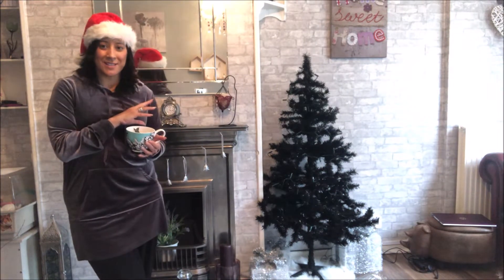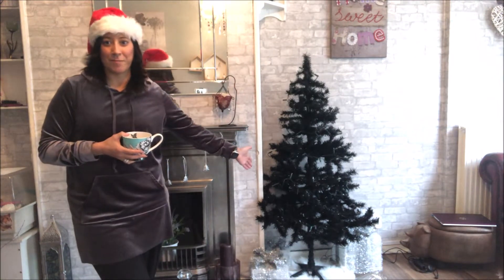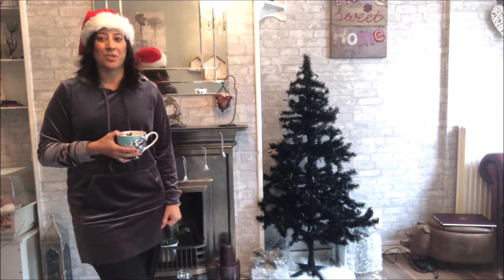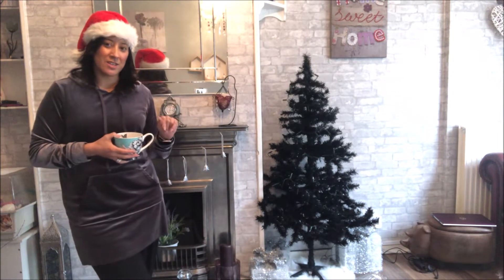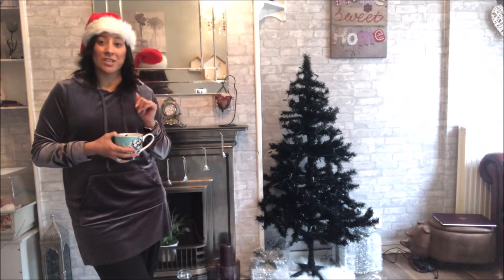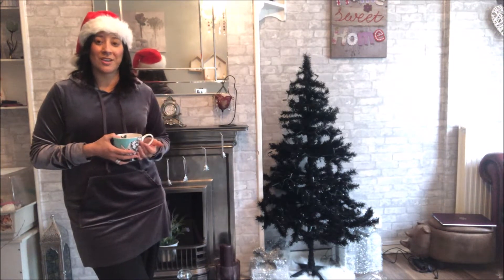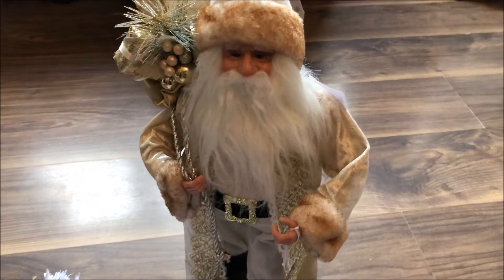Today I'm going to be doing the fireplace, and in an upcoming video we're going to be dressing up the fabulous tree and showing you how I'm going to be doing that. But first, I want to show you some of the things I'll be using to dress up this fireplace, and then we're just going to get on with it and see the finishing touches. I do hope that you enjoy it.